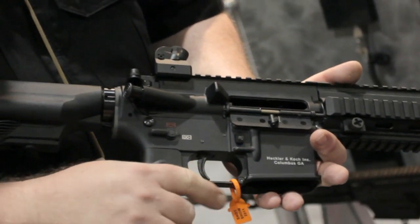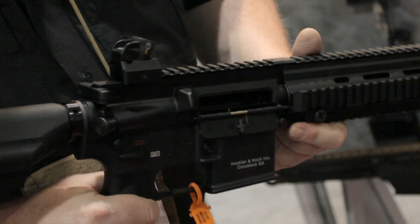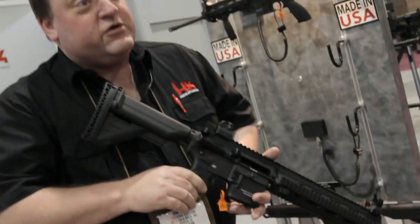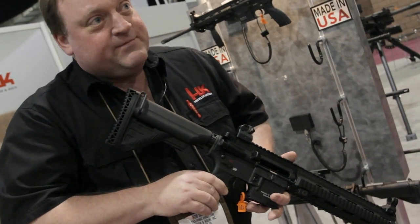Forward assist. Trigger guard is the same as the AR-15/M16 family. Inside the bolt, we have a couple of additional safety features to include a drop safety, firing pin spring, and a captive firing pin retaining pin.